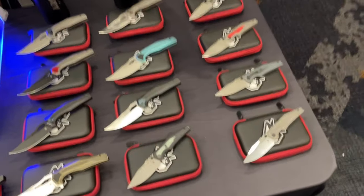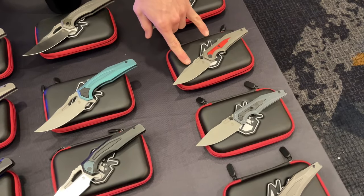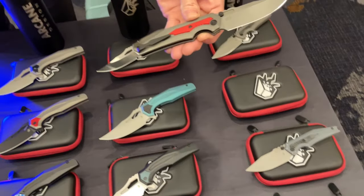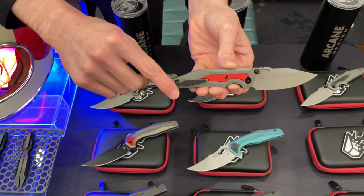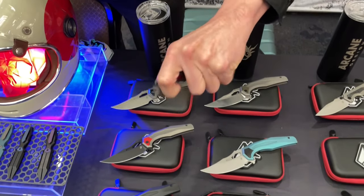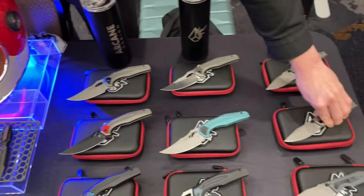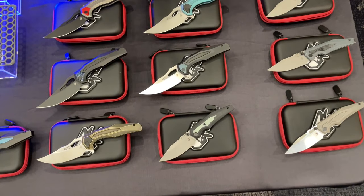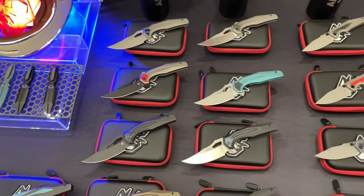If you're into smaller knives, the Prathion is probably for you. It's a 3.25 inch blade, fully ambidextrous — the clip can go on either side. It's an inset liner lock in 20CV, and then we also have an S35VN and G10 version that's less expensive.